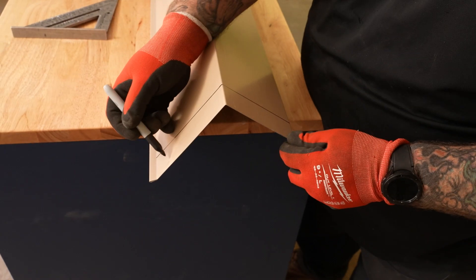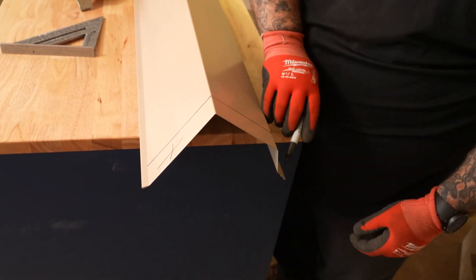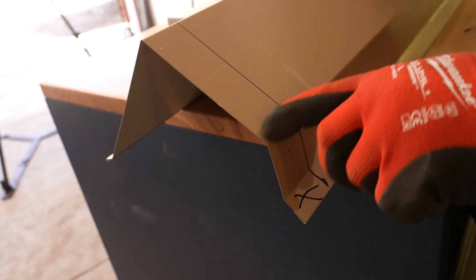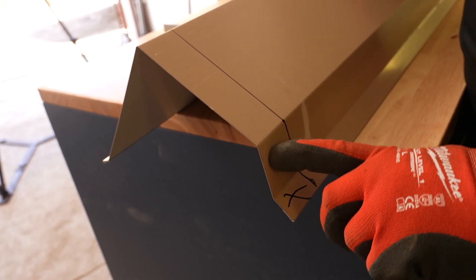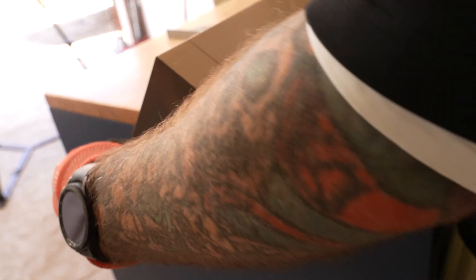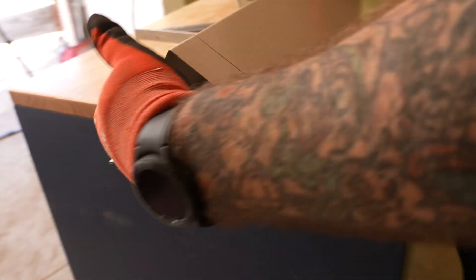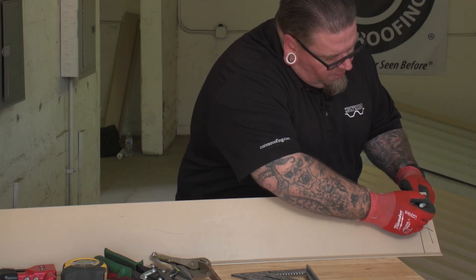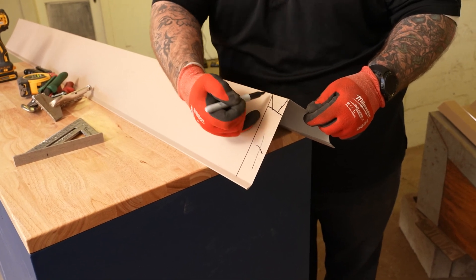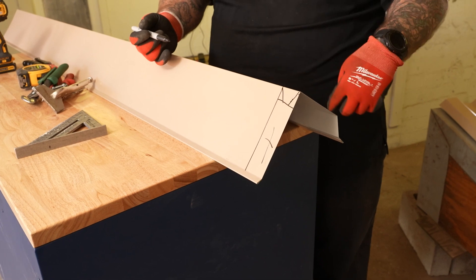We're going to remove this section right here, and we're going to keep this top section in this back, and we're going to remove this section in the back, and then we're going to cut a relief cut here. We're going to fold this small tab first, and then this big tab second, and then we're going to remove this whole piece right here, leaving only a one-inch tab on this part with the relief cut so it can fold and tuck inside this piece, and then we're going to put pop rivets on each end to close it off.